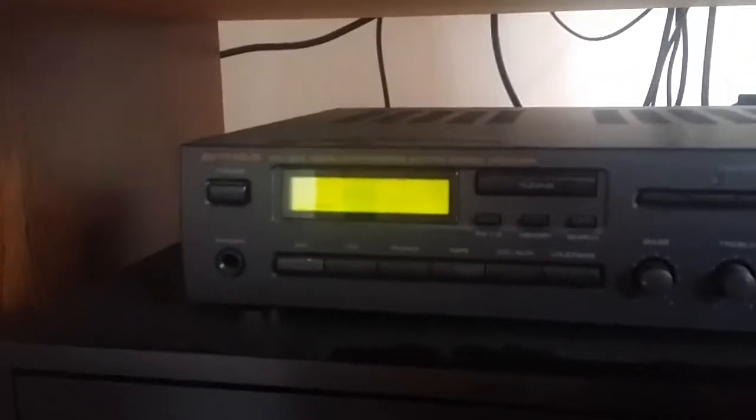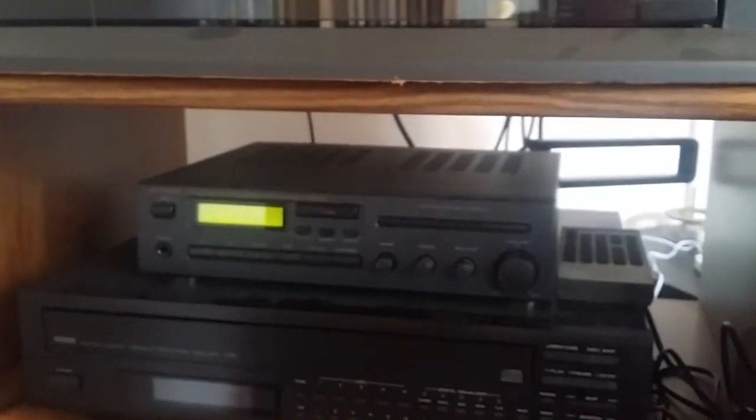One thing I forgot to mention: on your stereo, make sure you're set to the correct input — in my case, phono. And now we've got stereo. So just a recap of everything we went through.